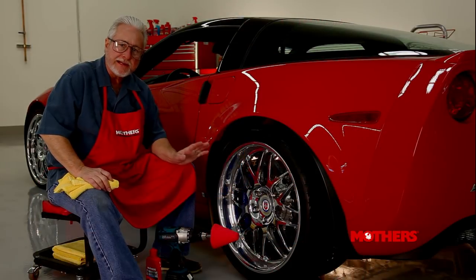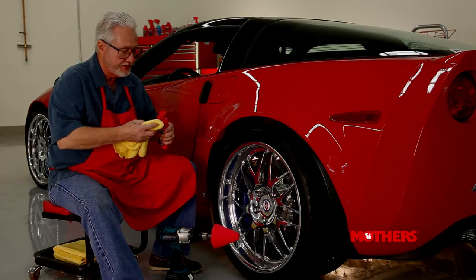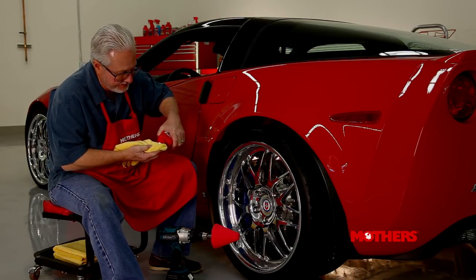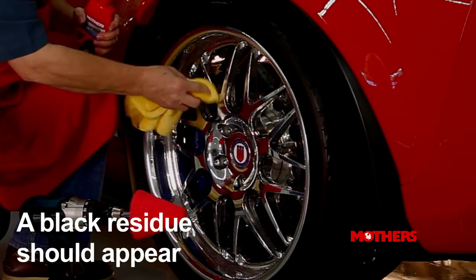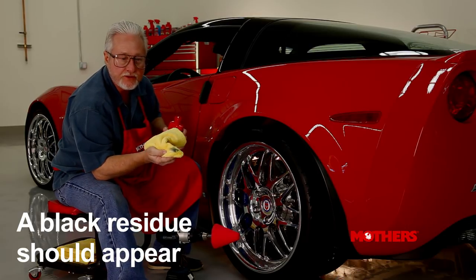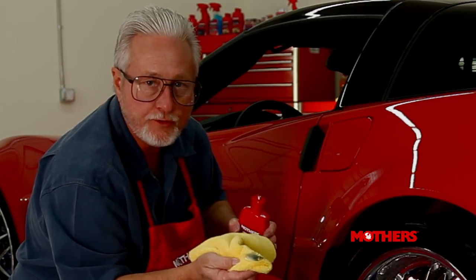Let's be sure that the metal substrate you're working on is in fact a polishable metal. It's a very simple test — take a little bit of polish on a rag and rub it on the wheel. If you get a black residue, then you know you can continue. If you don't, please stop, as it could be a coated wheel.